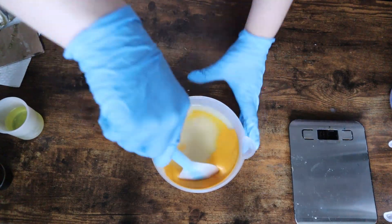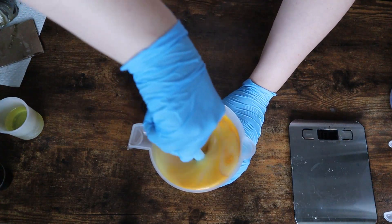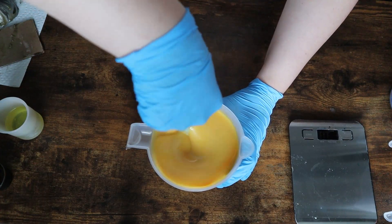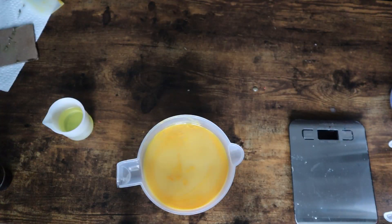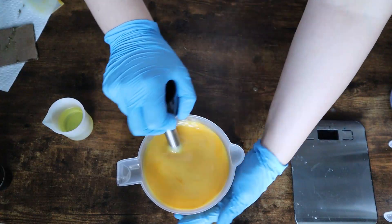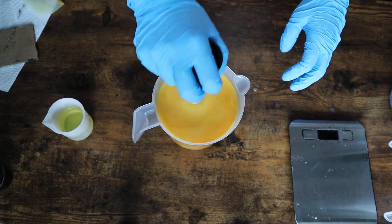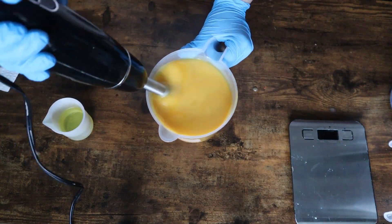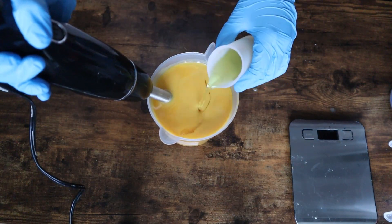The color I'm using here is Yellow Vibrance. I did not use this Yellow Vibrance color from Nurture Soap the first time I made it, and that was one of the things I really wanted to make sure I changed. Overall this bar came out absolutely stunning after making all of my edits, which of course it should — nothing is ever going to be perfect on the first try.